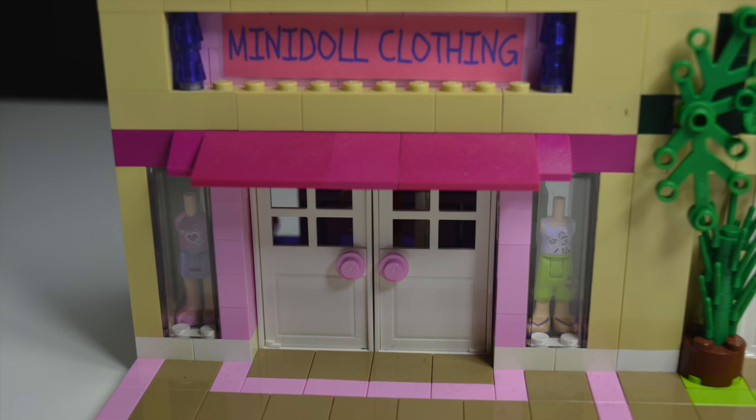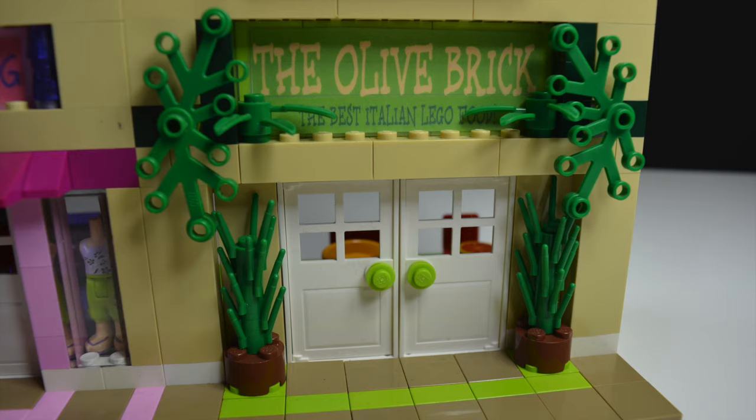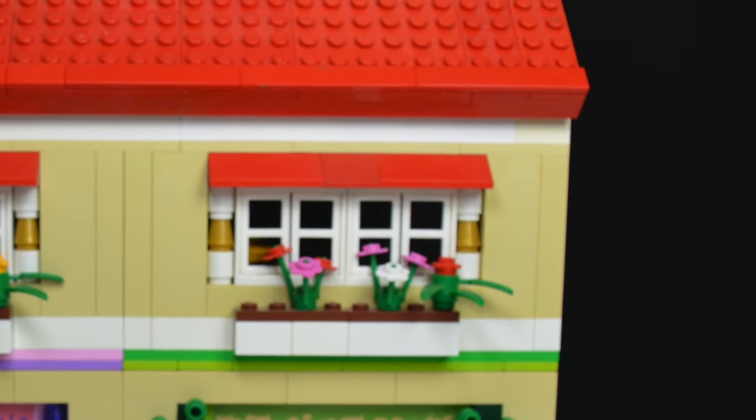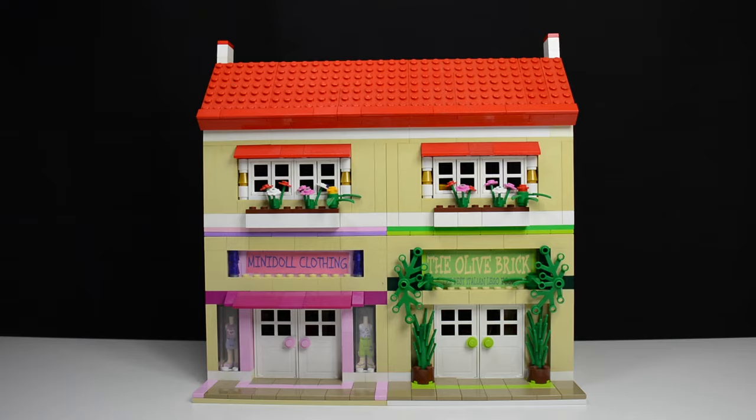As you can see, there are two stores in the mall: the Mini Doll Clothing Store as well as the Olive Brick Italian Restaurant. And above that, there are actually two apartments. In this video, I'm just going to showcase this mock and show you all the different details I put into it.